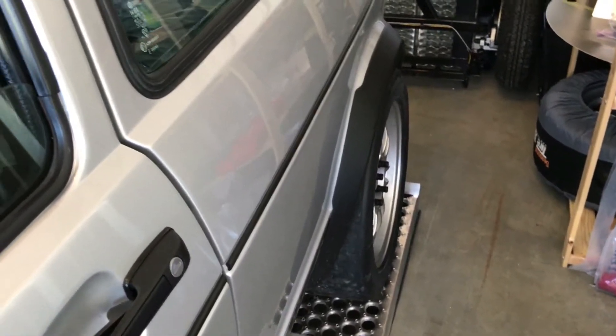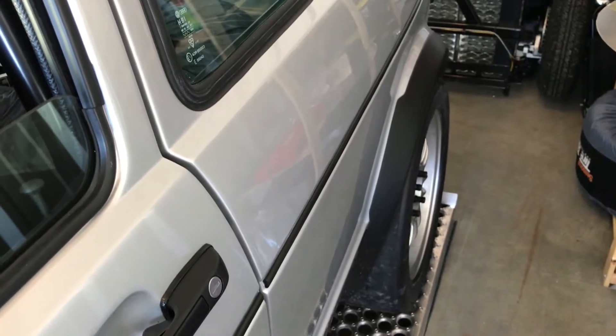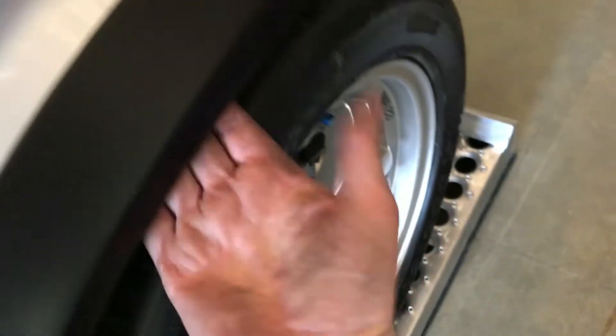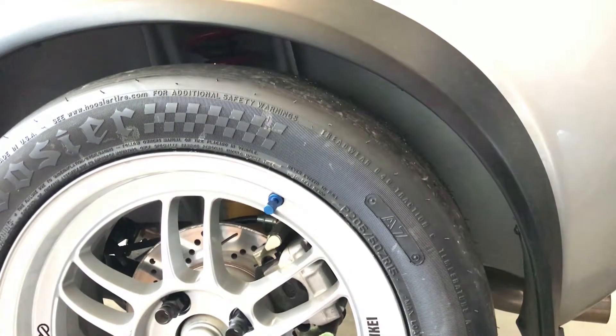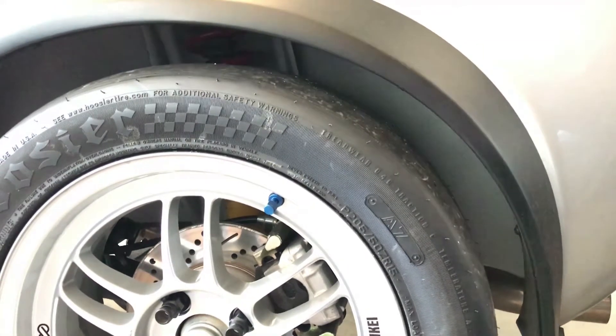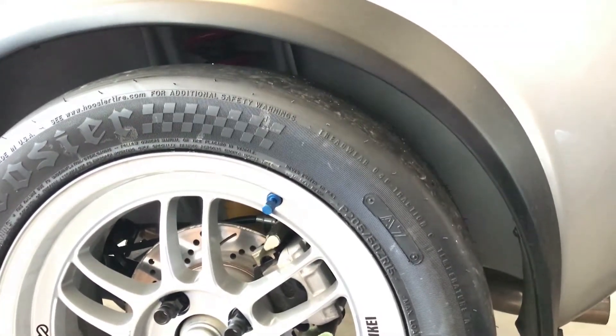I've tucked the wheels in a couple more millimeters — didn't go crazy, because I don't think I need to, so I will not be rubbing. I've got lots of room there. And this is way stiffer now — let's see how much it moves when I jump up and down in this corner. I'm 175 pounds, and it's a lot stiffer.